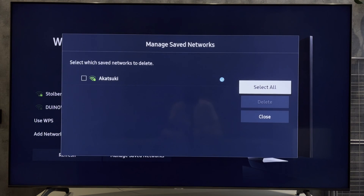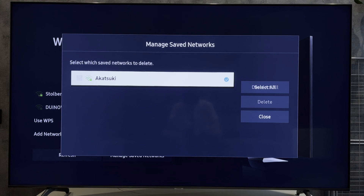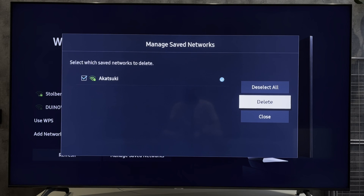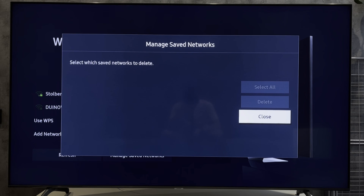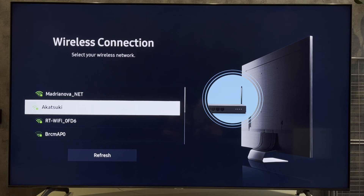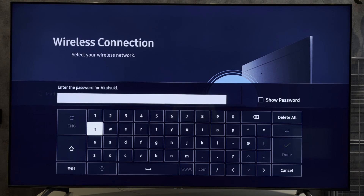Go to Manage Saved Network and select your network. Tap Remove. Then select your network again and enter the new PIN.